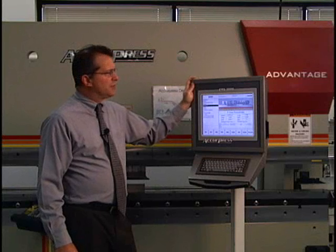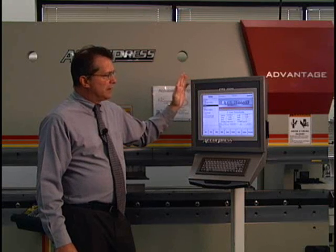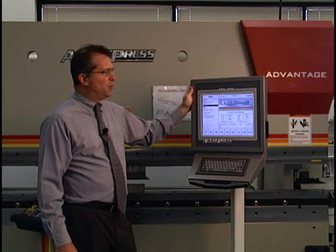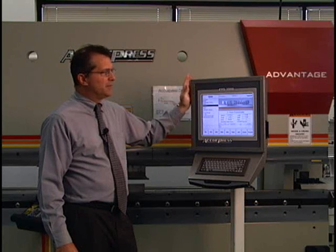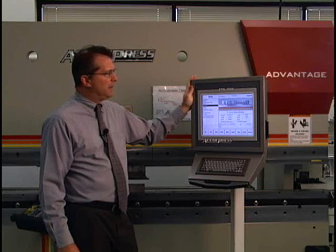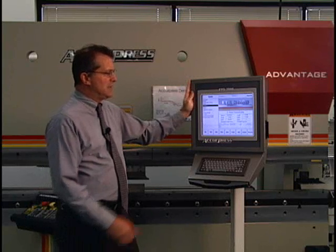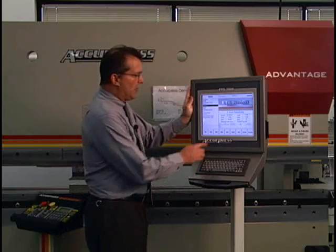This is the ETS 3000 control by Acupress. A couple things I want to point out - what's really great about this control is it is Windows compatible, so everything I'm showing you here can be done offline on a PC. One of the nice features with the ETS 3000 is that it is a graphics control.